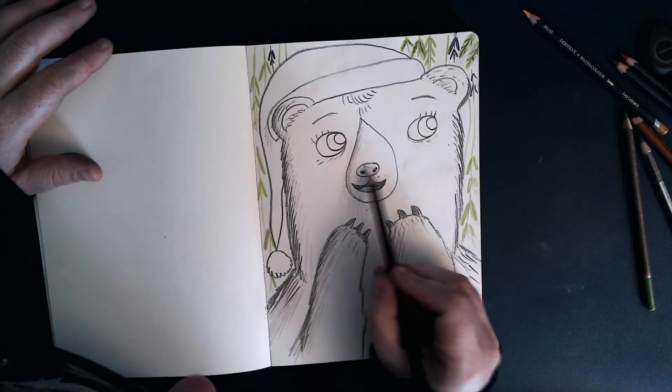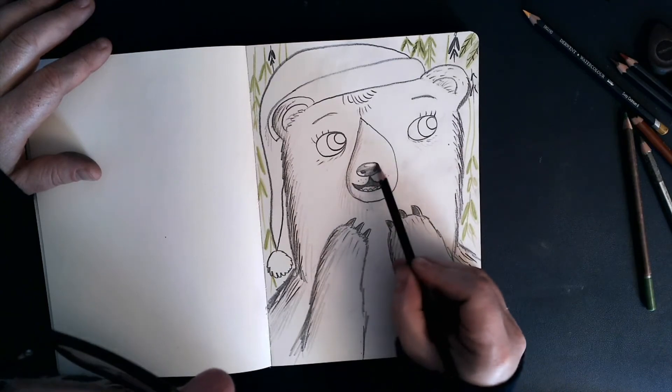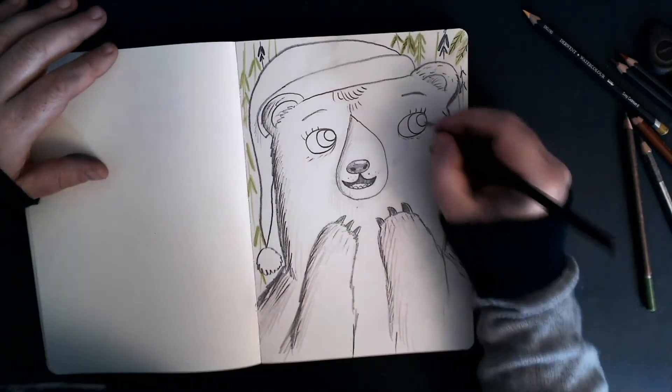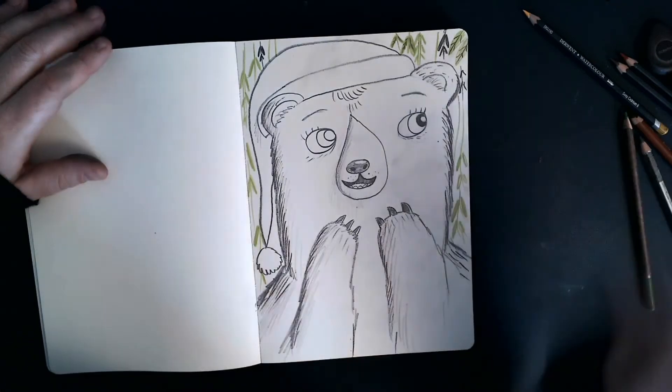There we go. And now her eyes. She's got lovely brown eyes, but the middle bit is black with a dot of white. Again, I'm going to indicate where the light's coming from. Let's do a few lines there like that.